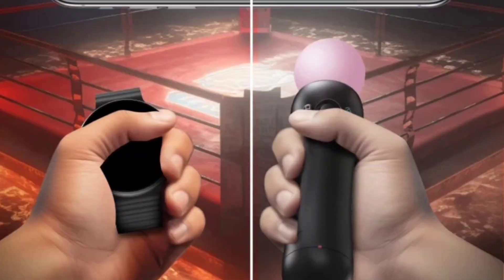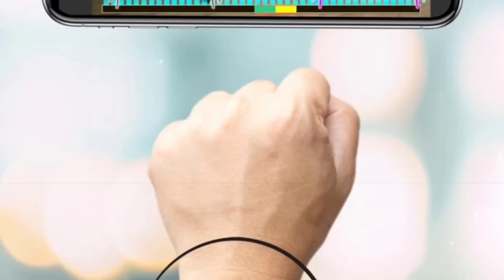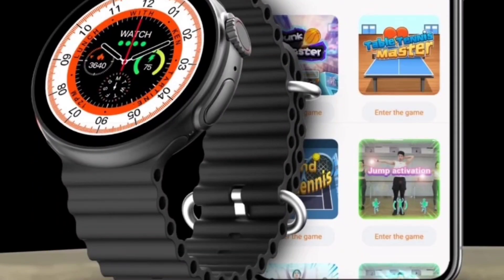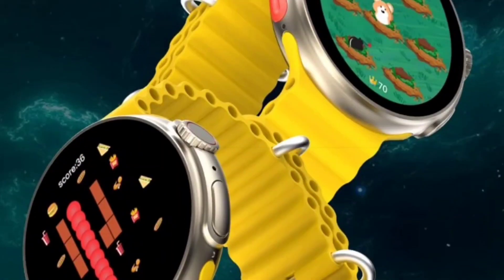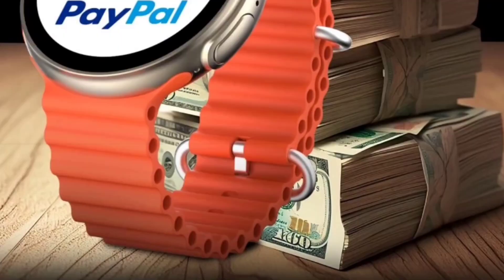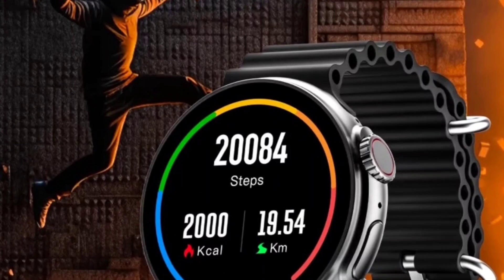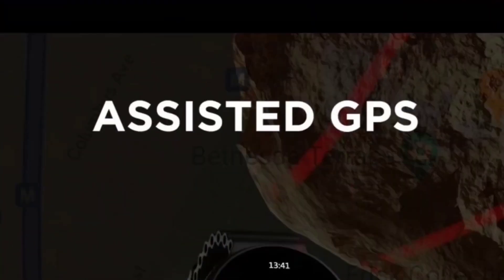You will get motion sensor gaming in this watch — you can do virtual reality workouts and play tons of games through motion sensing. To note, you will get four to five games and can install more through the application like Firebolt Artillery. You can store your QR code to receive payment offline. 85 sports modes are also available along with assistive GPS.